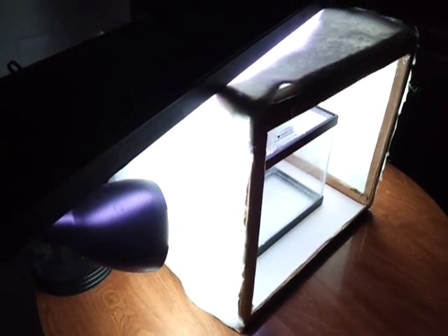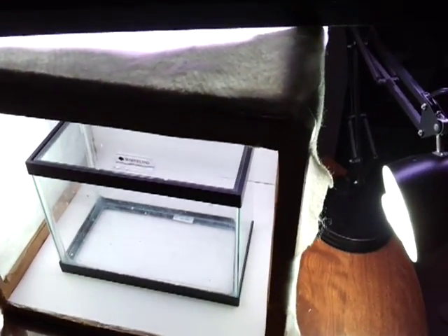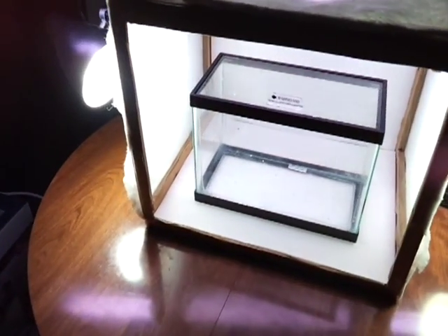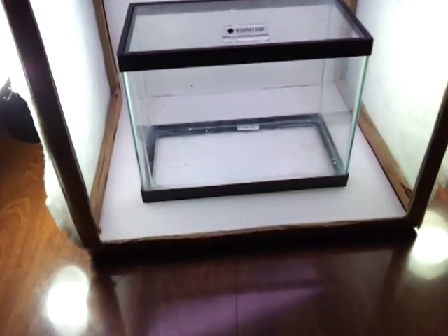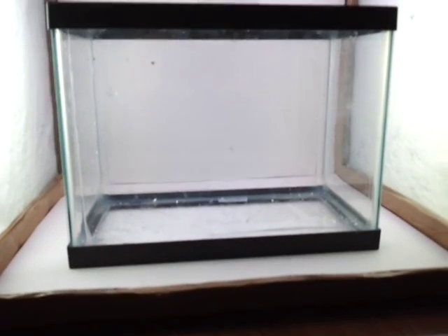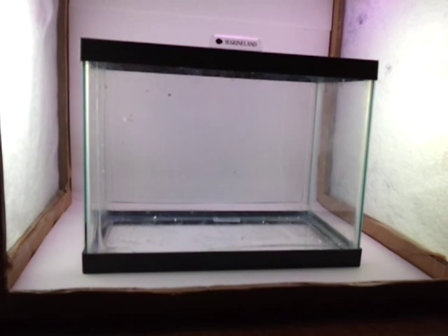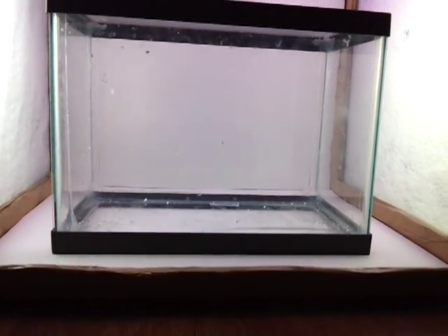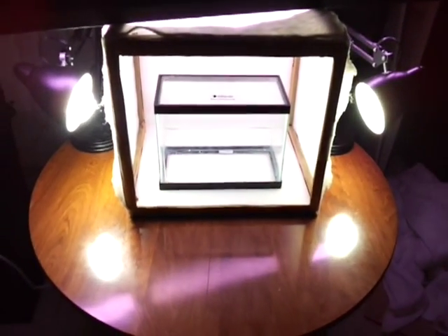It's not exactly waterproof, high quality, or sturdy, but it'll get the job done. As long as you have the right lights positioned in the right places for your subject matter, it will illuminate whatever you have in your tank. It's a neat little thing to have around if you're thinking of photographing your fish seriously.